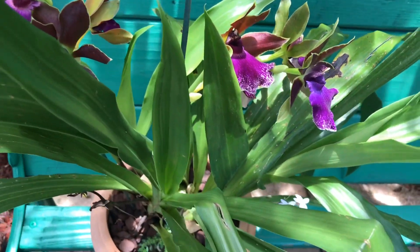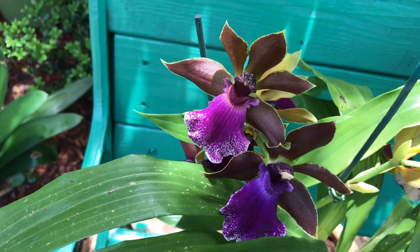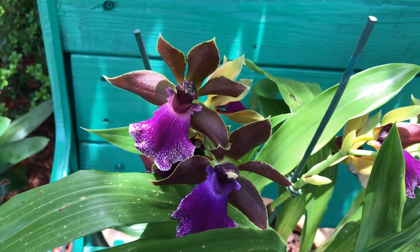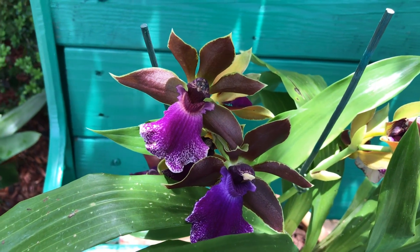Anyway, I thought I'd share what's going on with my Zygopetalum — it finally bloomed! I hope you enjoyed this video. If you have any questions, feel free to ask in the comments below. Thank you so much for taking the time to watch, and I hope you have a nice day. Bye!